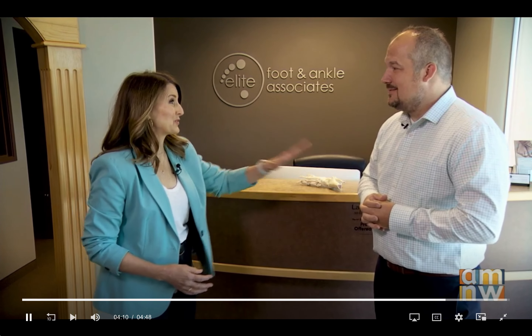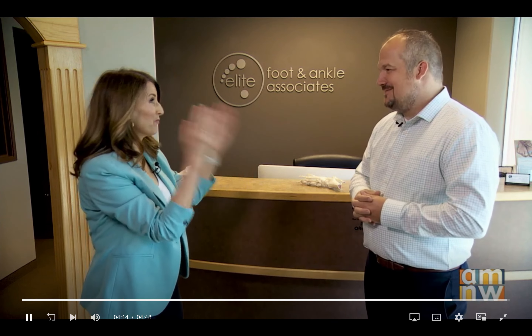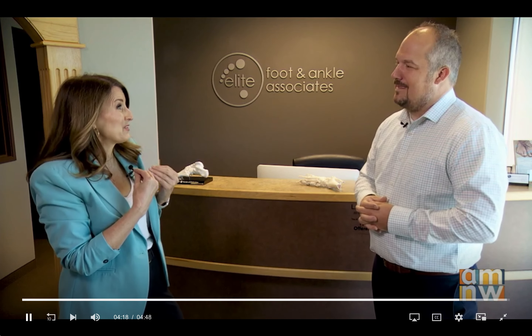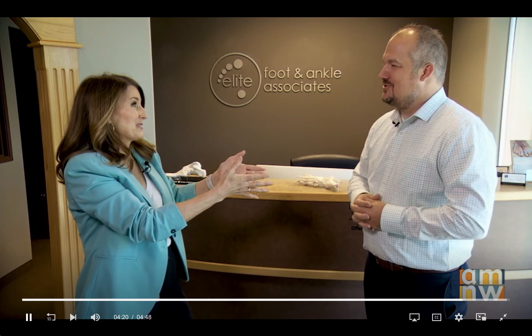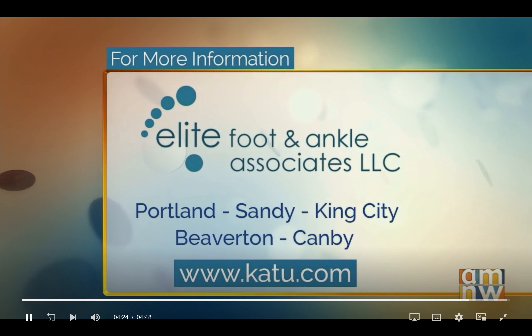I'm really impressed that you love to treat these two issues — bunions and hammertoes. That says a lot. If I had those issues, I would want to come to someone who loves it. Good job, Dr. Haynes. If you want more information about Elite Foot and Ankle Associates, they have five locations: Portland, Sandy, King City, Beaverton, and Canby. We'll have a link to their website on our website at katu.com.